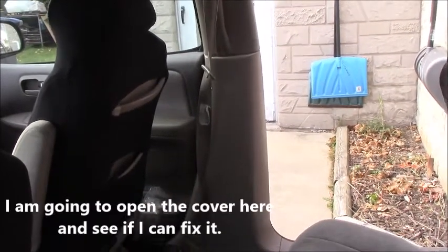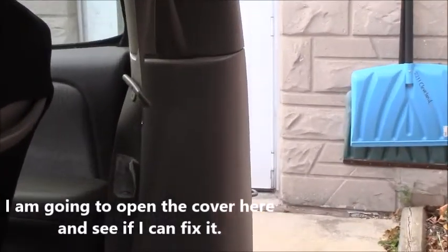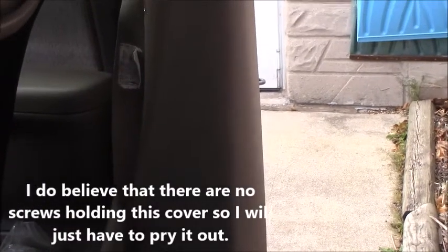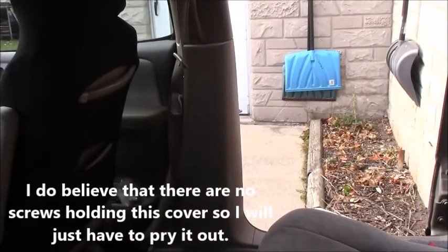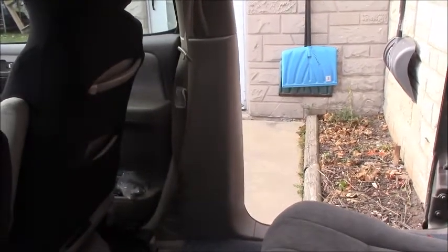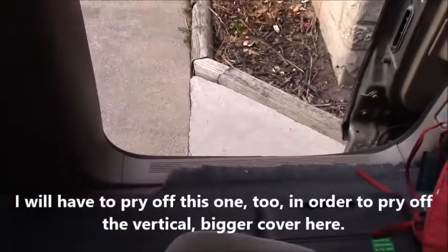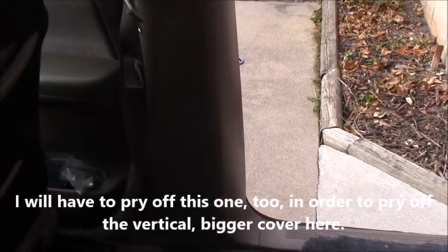I am going to open the cover here and then see if I can fix it. I do believe that there's no screw on this cover, so I will just have to pry it off. I will have to pry off this one too, in order to pry off the vertical bigger cover here.